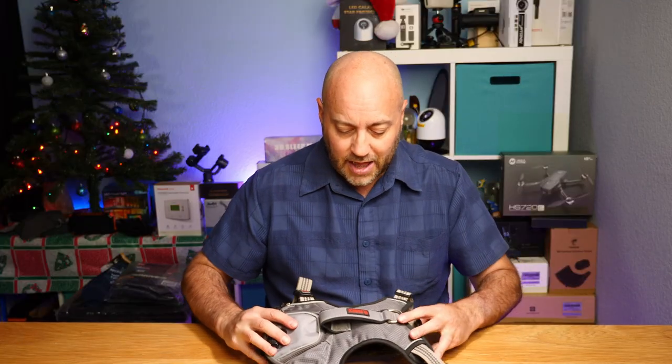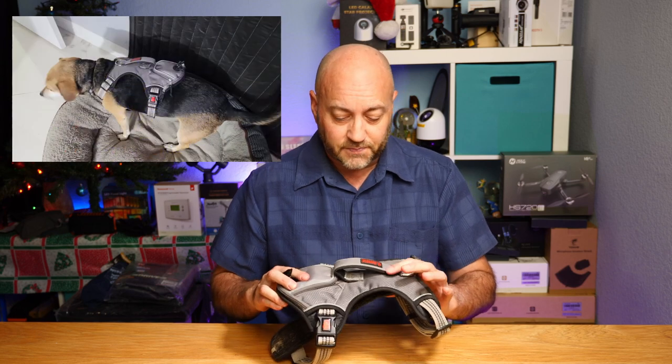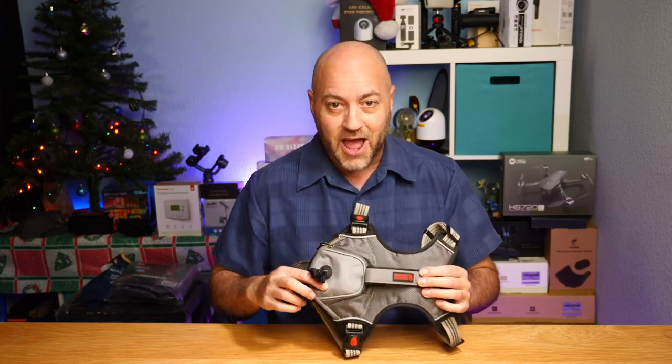If you're looking for a great harness for your dog, I recommend checking out the Kong version of these vests. This one is sized for a medium dog — my dog is about 33 pounds and he's a beagle mix, and this works perfect for him. So if you're looking for something like that, go check this one out.